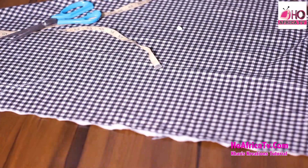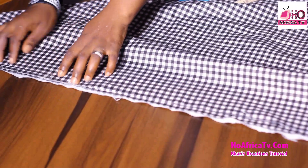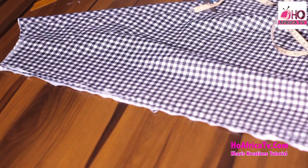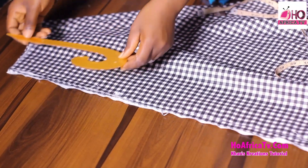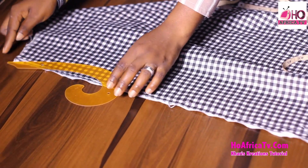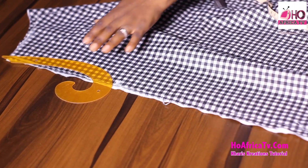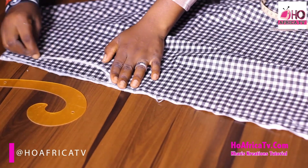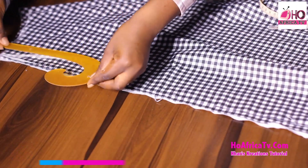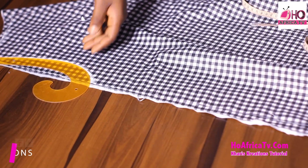Now we're going to cut out the shoulder and measure down the armhole — 8.5 inches. I already marked that this is my 8.5 inches. I need to use this to cut it out. In case you don't have your cuff, you can just draw out the shape, or place it as you can see — you can just use your hand to sketch it out.